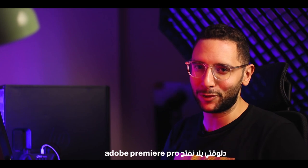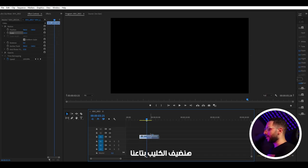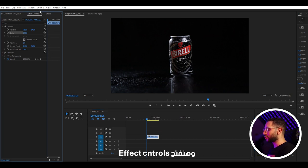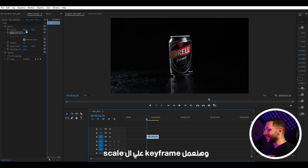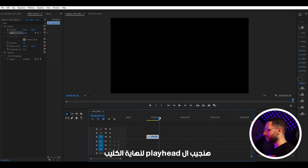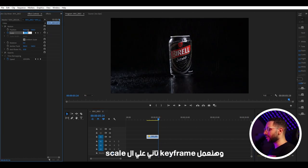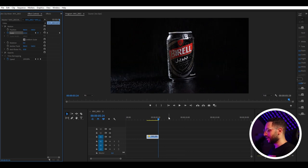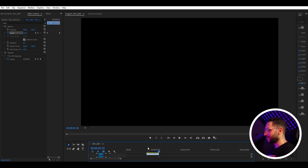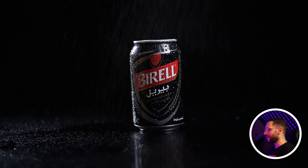Let's open Adobe Premiere Pro. We're gonna add our clip to the timeline, then open Effect Controls. Bring the playhead to the beginning of the clip and set a keyframe on the scale at 100%. Then bring the playhead to the end of the clip and set another keyframe on the scale at 120%. And this is before — and this is after. Much, much better, as you can see.